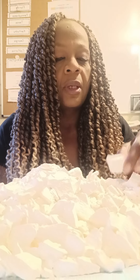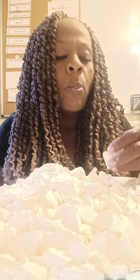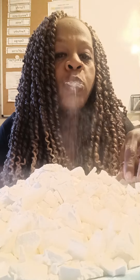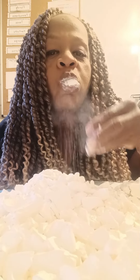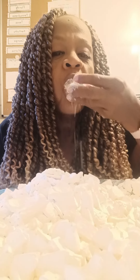Hey y'all, so today I have a plate full of goodies and I'm about to do some messy eating. Let's go.